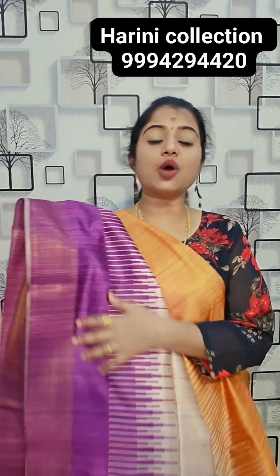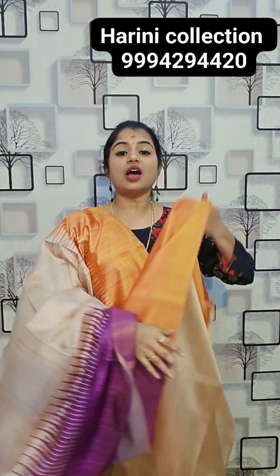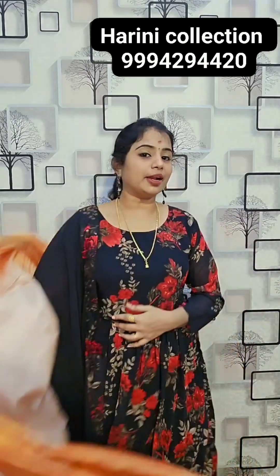Hi Puspa ma'am, hi Madhumarikugan ma'am. This is the fallu of the saree and these are the gloves. 1050 rupees pre-shipping Tamil Nadu, semi-tasas saree from Delhi collection, 14,050 rupees.